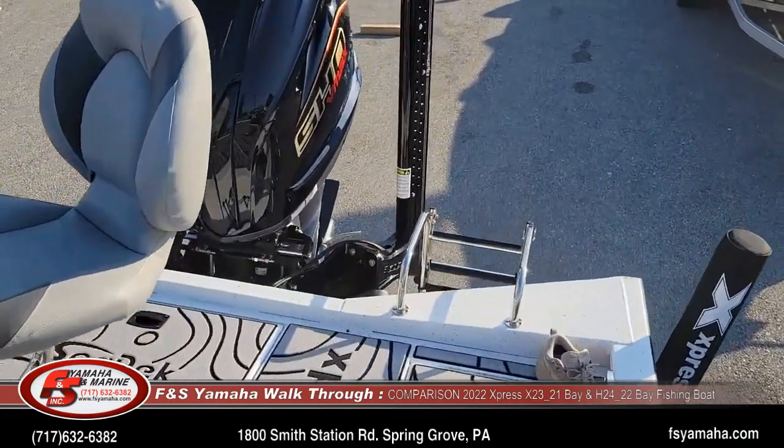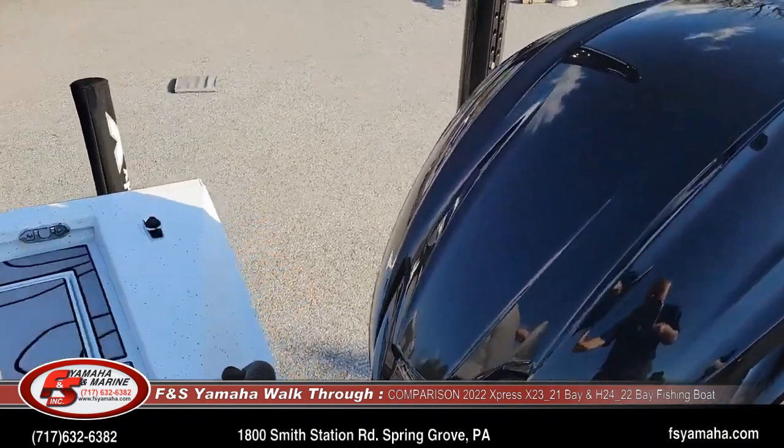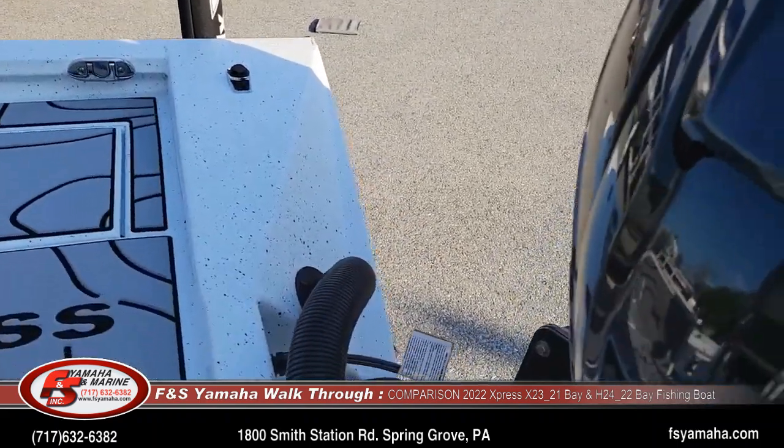Here's a little tidbit in the back to help understand the depth of the boats a little bit better.